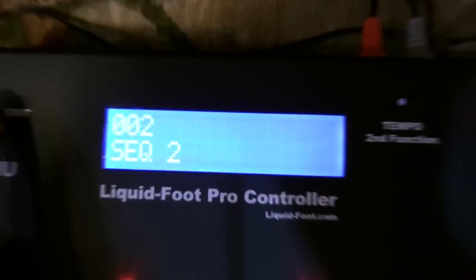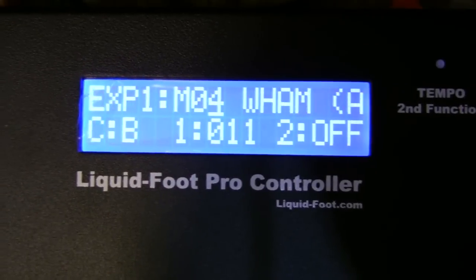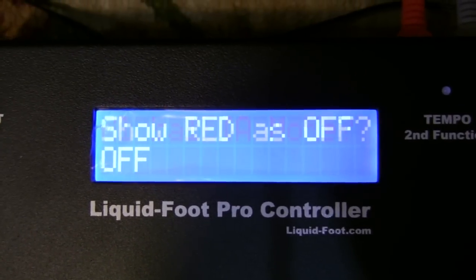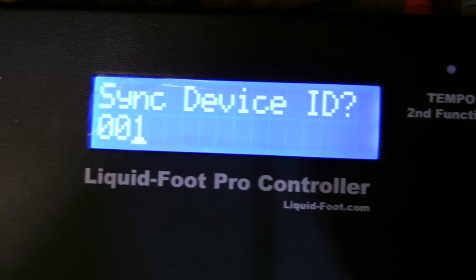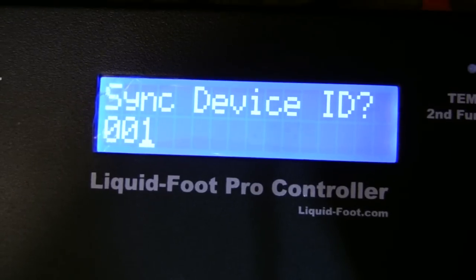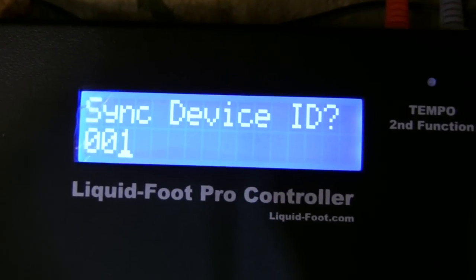I'm going to describe how you can put these all into sync from an operating mode. The way you program each Liquid Foot is to go into the global menu and scroll down until we get to Sync ID. Each Liquid Foot within a network needs a unique ID, so I set this one up as 1, this is 2, that's 3, and that's 4. You can give it any sync ID that you want.